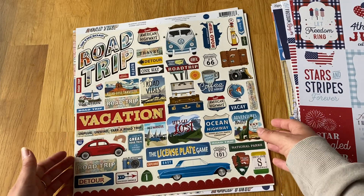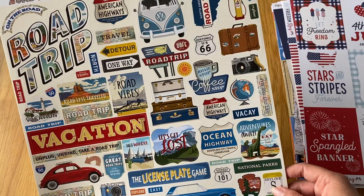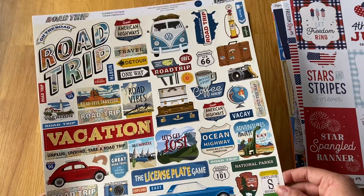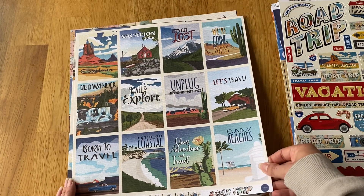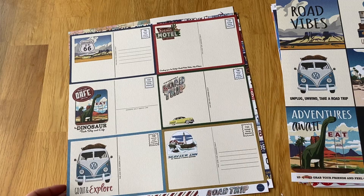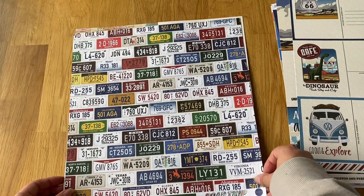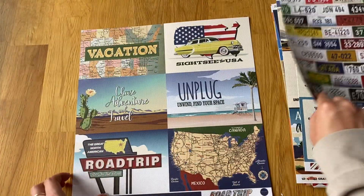The last collection was Carta Bella Road Trip, which I love because I love road trips. The sticker sheet has cool old-style road trip signs and a license plate game. We plan on doing lots of road trips — not just in America but anywhere. I got the three by fours, four by fours, postcard-style six by fours for journaling your journey, and these cool license plate sheets with all the American states that you can cut out and use individually.